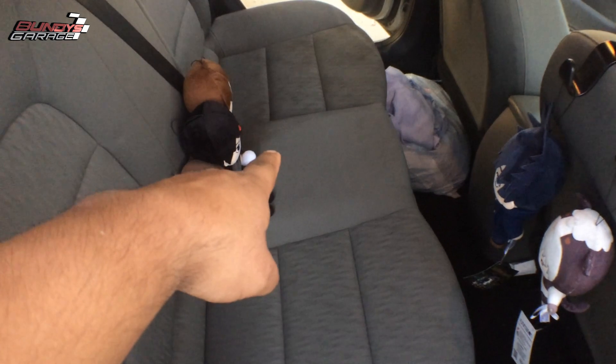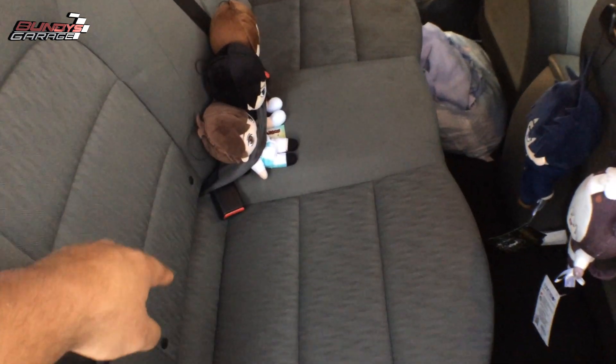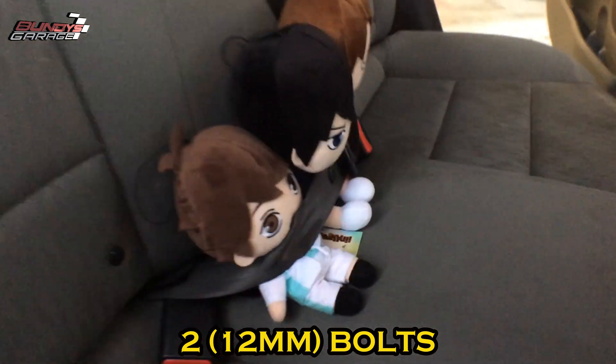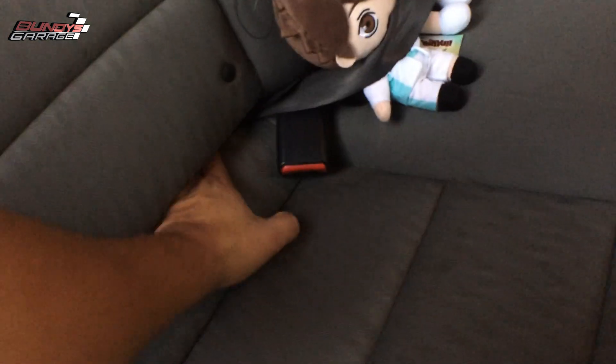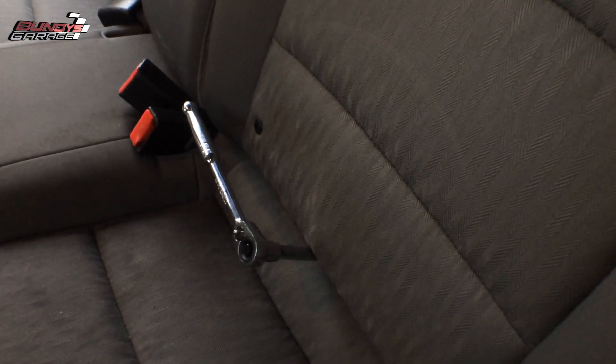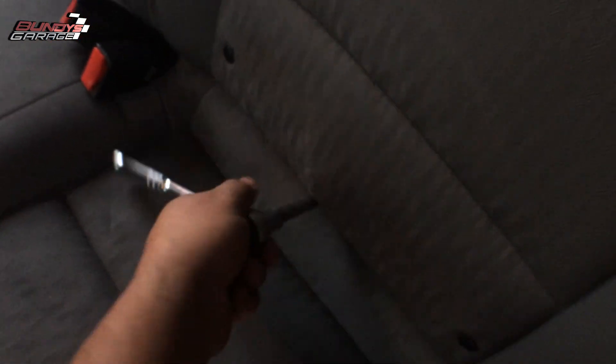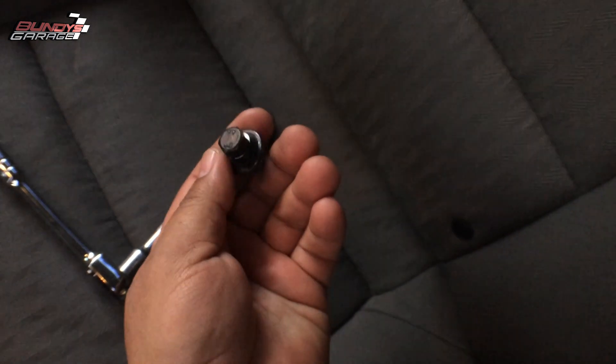The fuel pump actually resides in the center of the rear seat, so we've got to take this rear seat out. There are two 12-millimeter bolts that hold the rear seat on — one on each side, sitting right in the middle of the seat. Just take those out. Hopefully I can grab it — it might fall down but there it is, tiny little bolt.